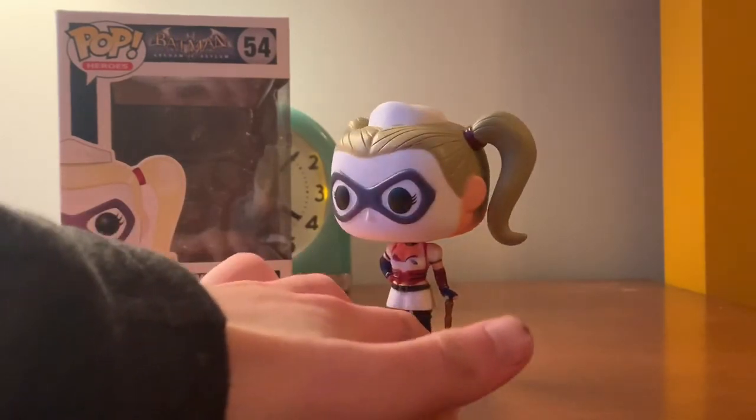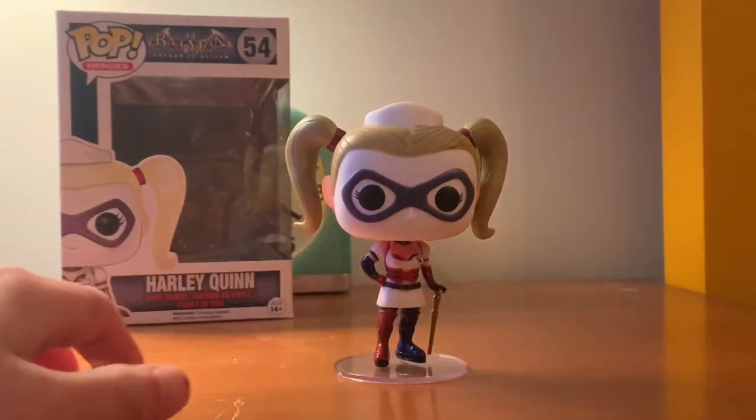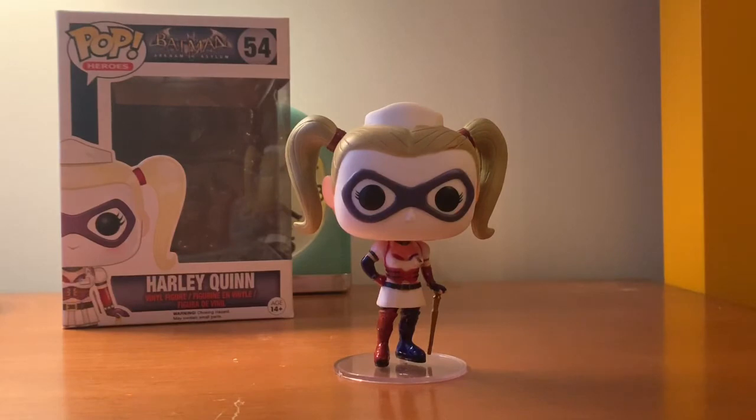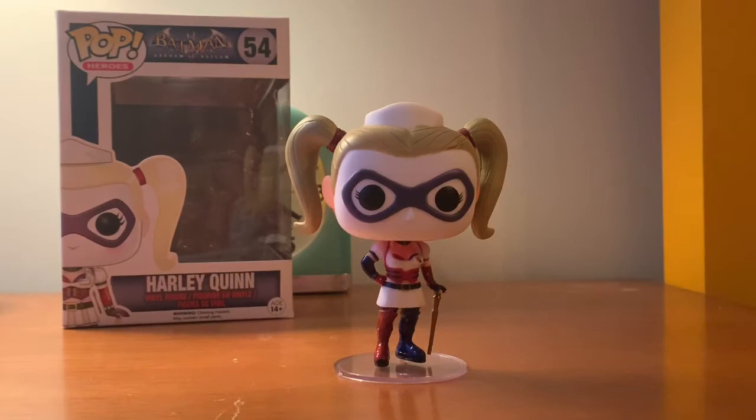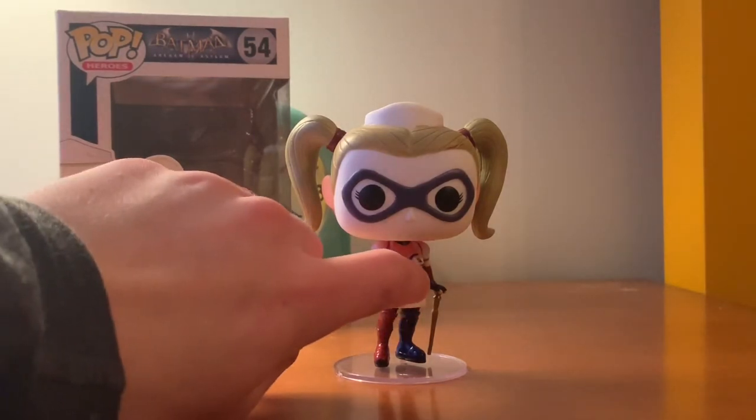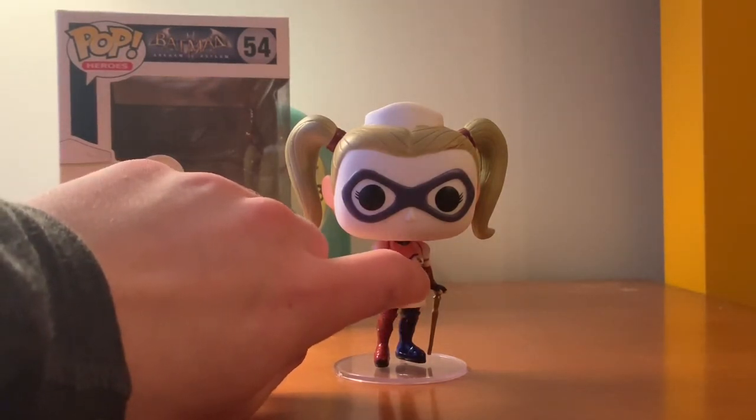She also has the staff that Quincy Sharp had. I think it's broken, unless that's the full staff. I'm not sure, but in the game the staff is broken. There's also the Joker tag that she wears right here.